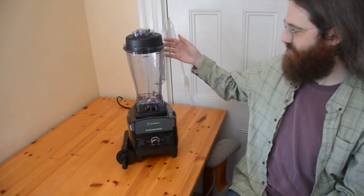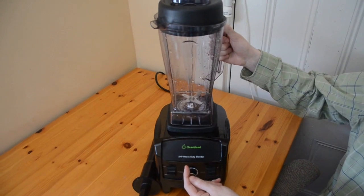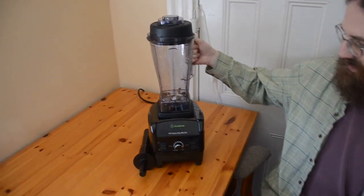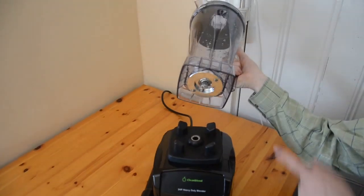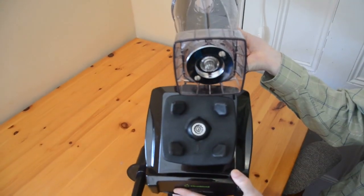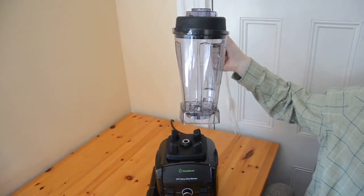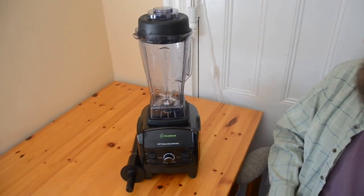So what we're doing today is a video review of this machine, which is the Clean Blend Blender — a three horsepower heavy-duty blender. The machine is a very close copy of the Vitamix. It looks like the Vitamix, it's got the same kind of jug, and it resembles it in a wide variety of ways, including the attachment between the jug and the base of the machine. It's so similar that you can probably get a Vitamix jug and put it on as a replacement jug if there's a problem.